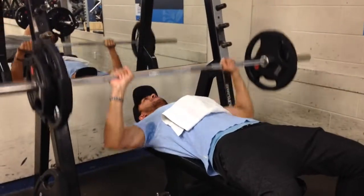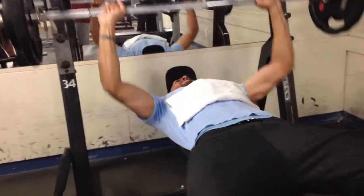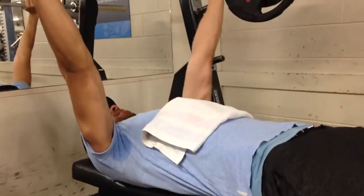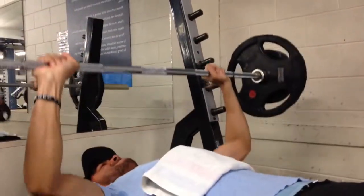Hey guys, welcome to our latest video. Let's get straight into it. We hit upper body today, a bit of everything except for back, and we started off with our favorite exercise, flat bench press. We did a few warm-up sets.